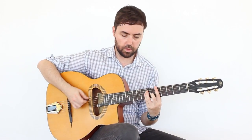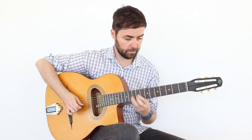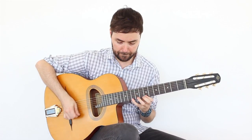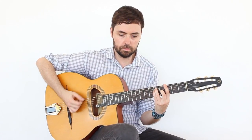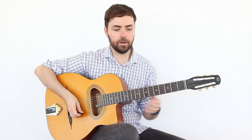And this works for any major chord. If I want to do it with A major... it sounds great within the Gypsy Jazz context, but also if you are playing metal and there are major chords, there is no problem incorporating it.